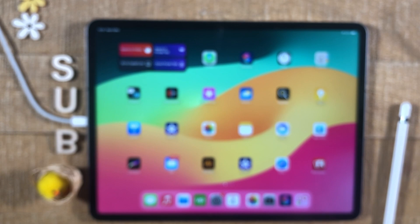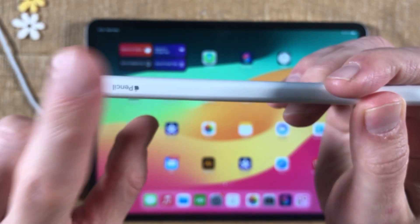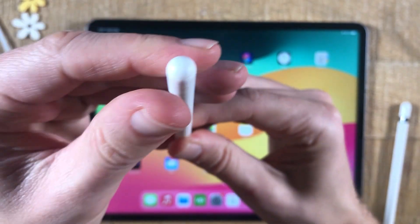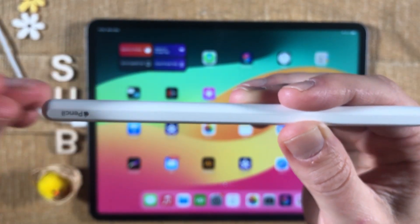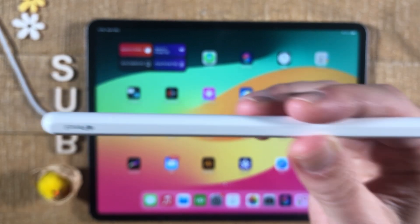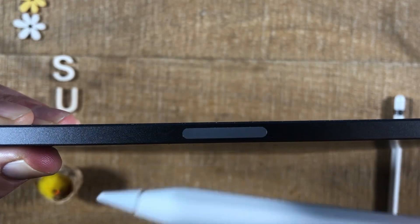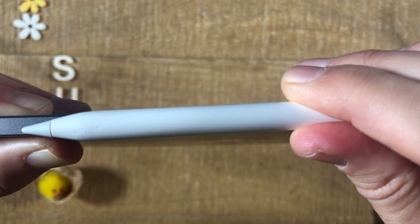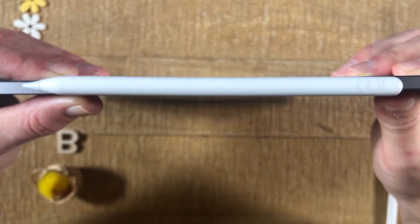If you cannot do that, you have a second generation Apple Pencil, just like this one here. With this one, you cannot remove anything at all. This is a second generation Apple Pencil, and it gets charged with the magnet connector on your iPad. This is how the magnet connector looks on your iPad, and to charge the Apple Pencil you can simply put it on that connector like that — and the pen is now charging.